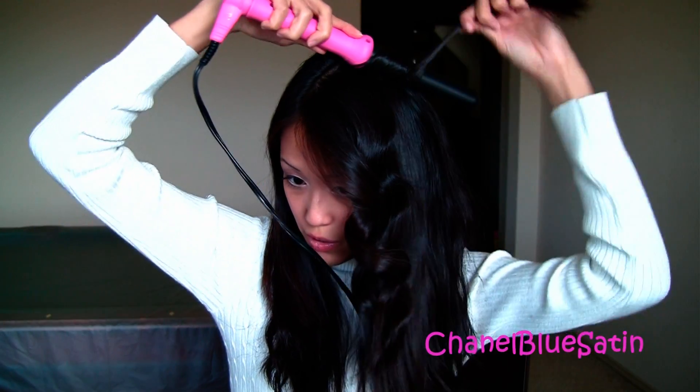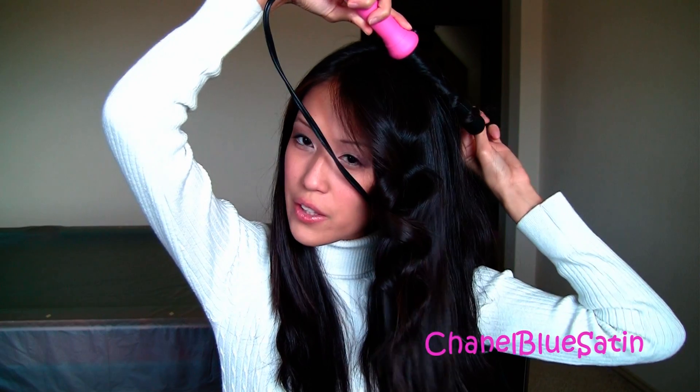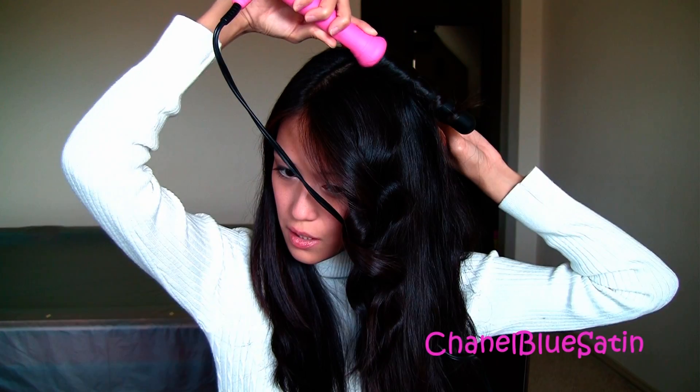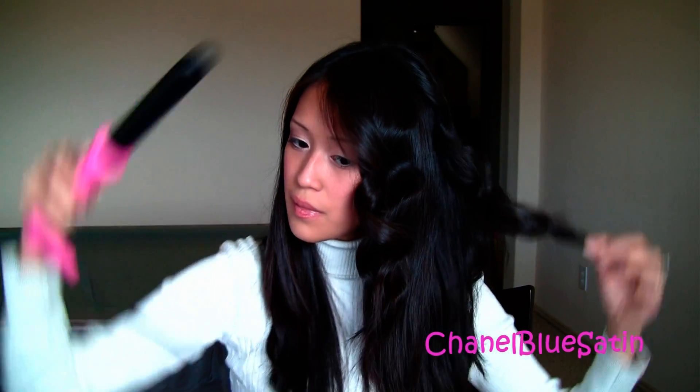This one I'm going to curl out. I almost have this half of my hair curled. I also wanted to mention that the strands down here are also important — you don't want to leave these out. These I like to curl out as well because I don't like any curls going toward my face.